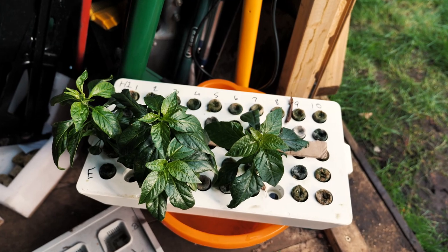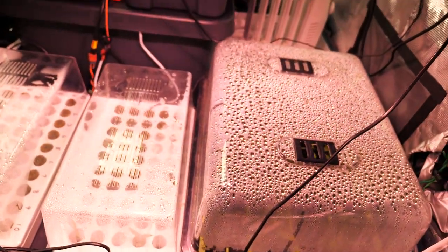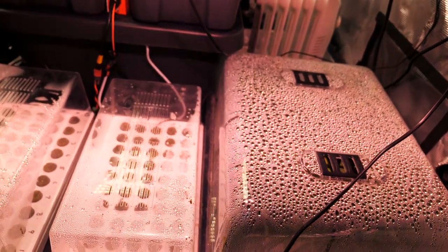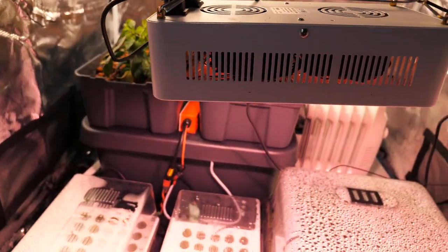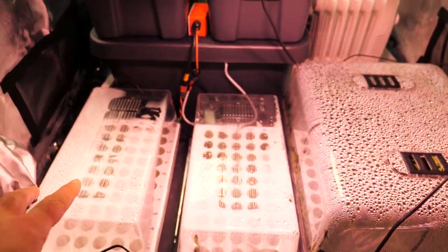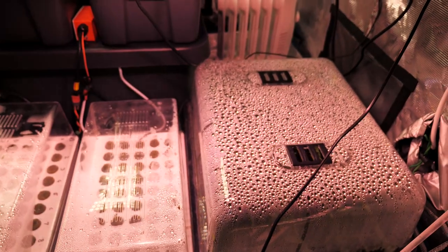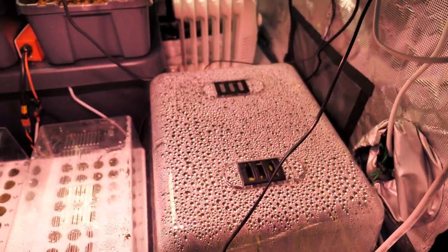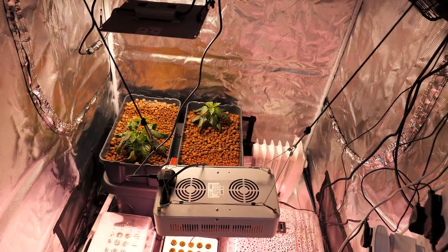Let's have a quick look in the grow tent before I get started in the shed. The grow tent is getting very full, which is another reason why I'm doing this today. These are all my seedlings from seeds started in the previous update episode. We've had fantastic success with the soil ones, but not so great with the hydro ones, and I have a few theories about that.